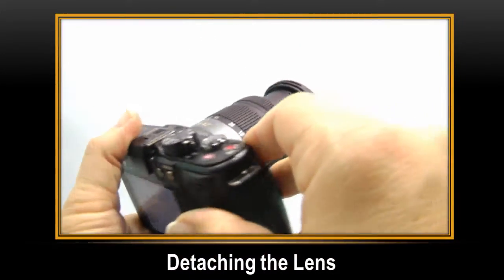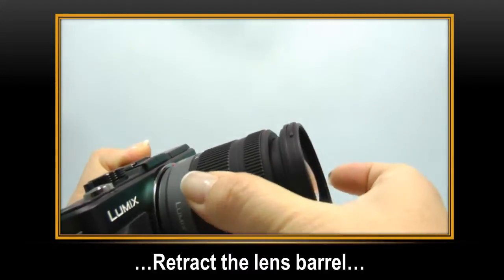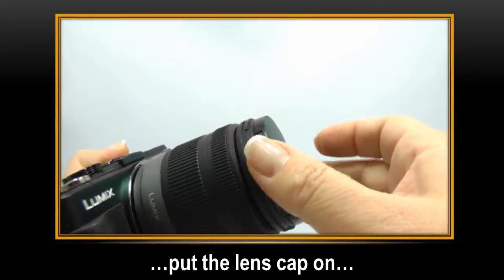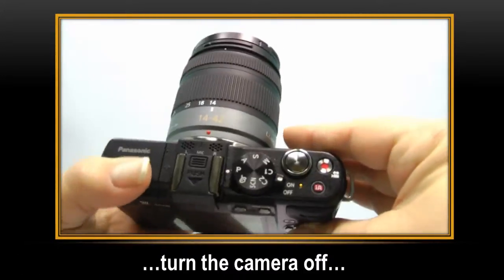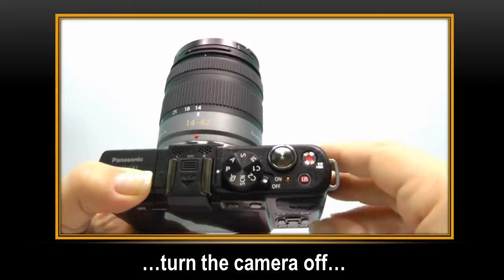Let's start by looking at detaching the lens. Change the lens only after the lens barrel is retracted. Put the lens cap on and make sure that the camera is turned off. Never push the lens barrel in with your fingers — this will cause damage to the lens.